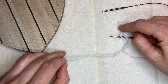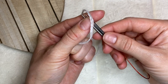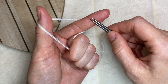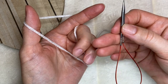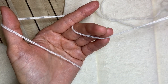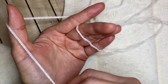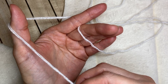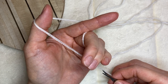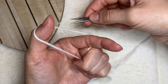Any method of casting on can be used for knitting the headband. I'm going to show you the one that I'm using — I will use two needle tips to cast on loops so that the end where I start knitting will be stretchy. I'm holding my yarn leaving the shorter end on the right side and the working yarn on the left side.